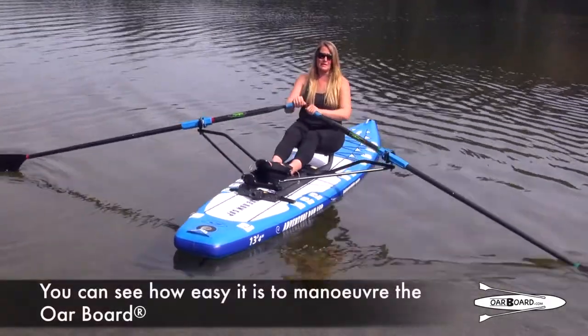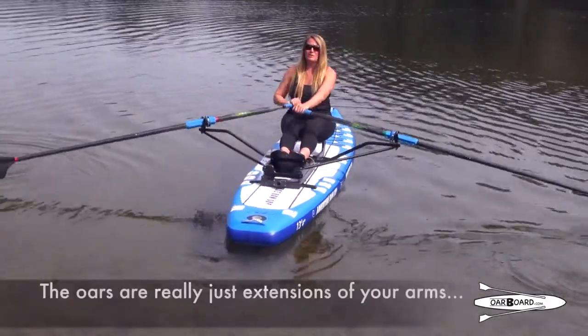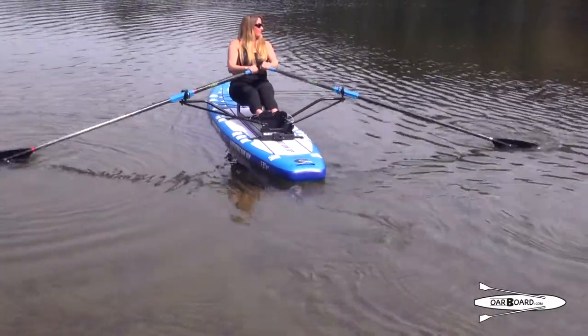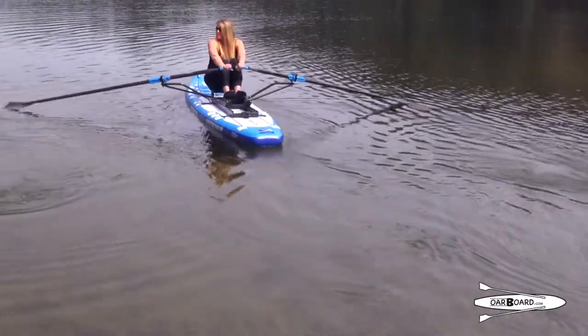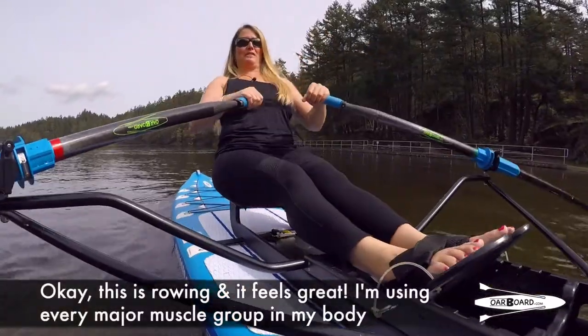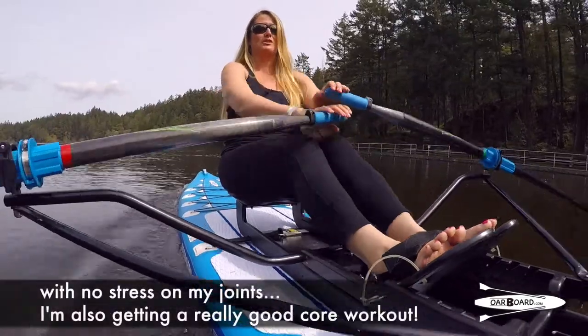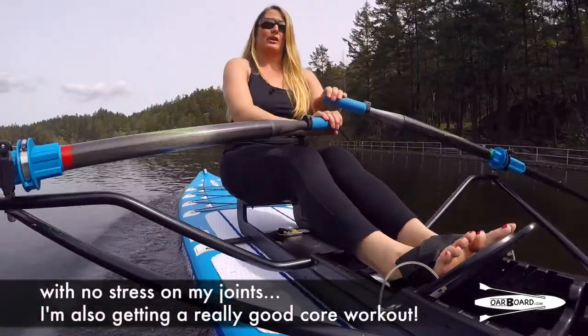You can see right away how easy it is to maneuver the Oarboard. Your oars are really just extensions of your arms. This is rowing and it feels great. I'm using every major muscle in my body with no stress on my joints, and also getting a really good core workout.